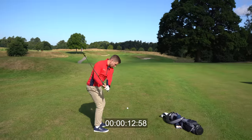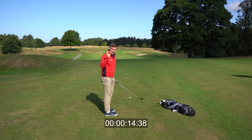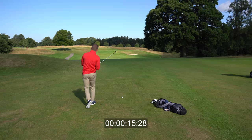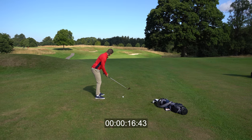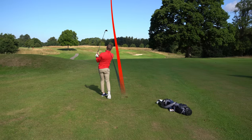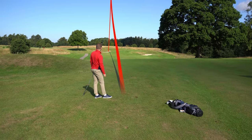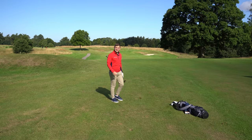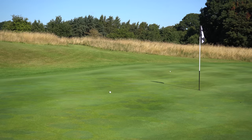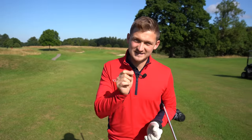That took no more than 20 seconds but will have a massive impact on shaving shots off your game — taking strokes off your game. Massive. Two for two! Follow those steps, and if this video helped you please don't forget to take it to the course and let me know how many shots it saved you.